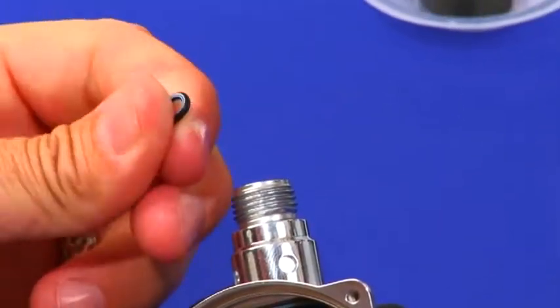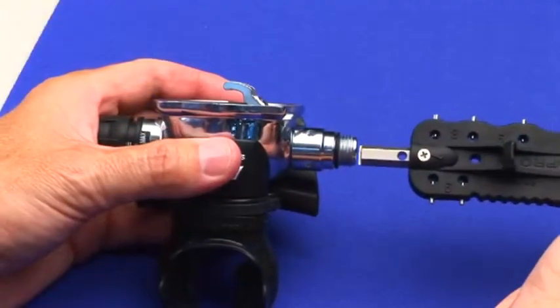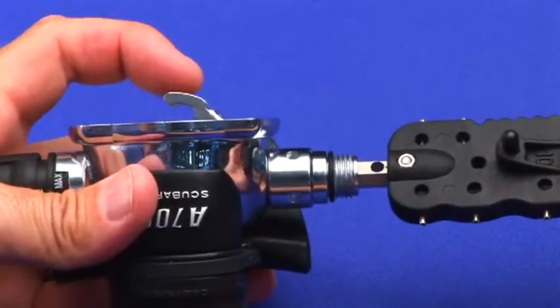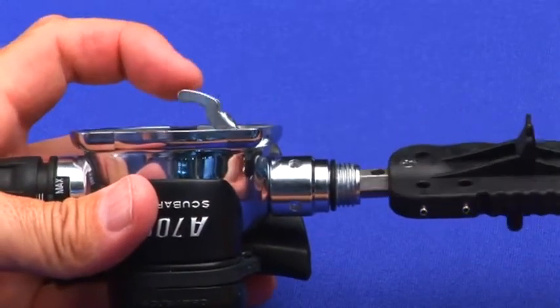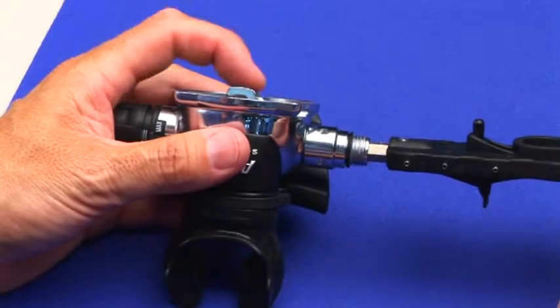Lubricate and install the 347 inlet tube O-ring. Engage function 7 into the orifice slots and screw clockwise until the lever drops slightly. This is not an adjustment — by lowering the lever approximately a quarter of an inch, it ensures no interference when installing the inhalation diaphragm, resulting in a water-tight seal. Tap the lever as needed.